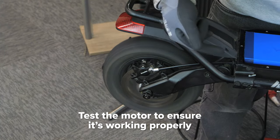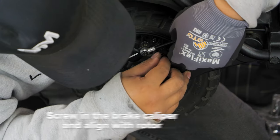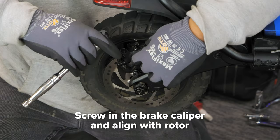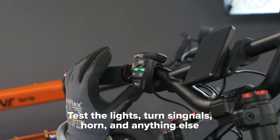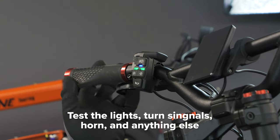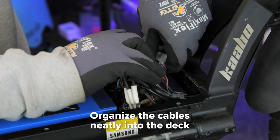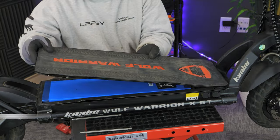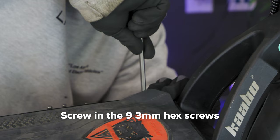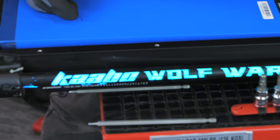Now test the rear motor to make sure everything is working properly. Next, screw the brake caliper back into place and align it with the rotor. Power on your scooter and test anything else you can think of to ensure your Wolf Warrior X GT is running smoothly. Organize the cables neatly into the deck, place on the weather stripping ensuring the screw holes are aligned, and replace the deck cover, screwing in the 9 hex screws with your 3mm hex key.